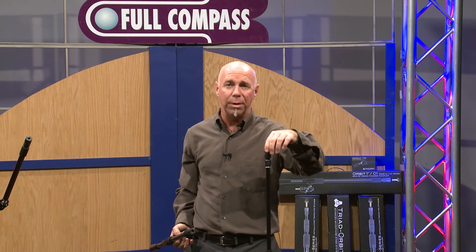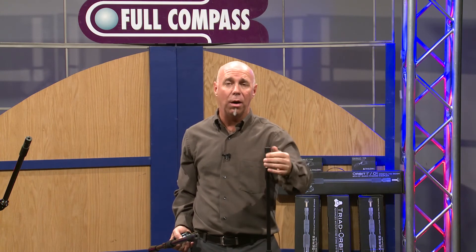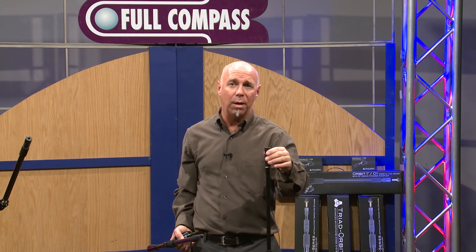This is I.O.R. from Triad Orbit. If you want to learn more about I.O.R., contact FullCompass.com or your sales rep.